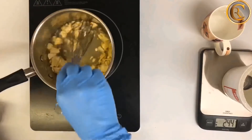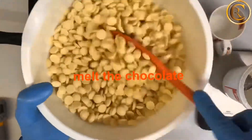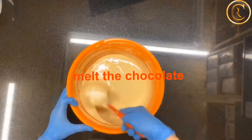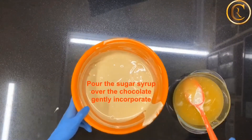Then put the syrup on the side to cool to about 30 degrees. Separately, melt the white chocolate in the microwave in increments of 30 seconds at a time, stirring in between.